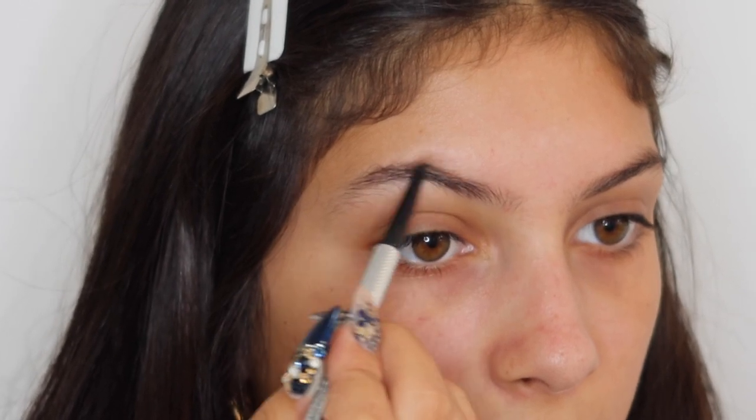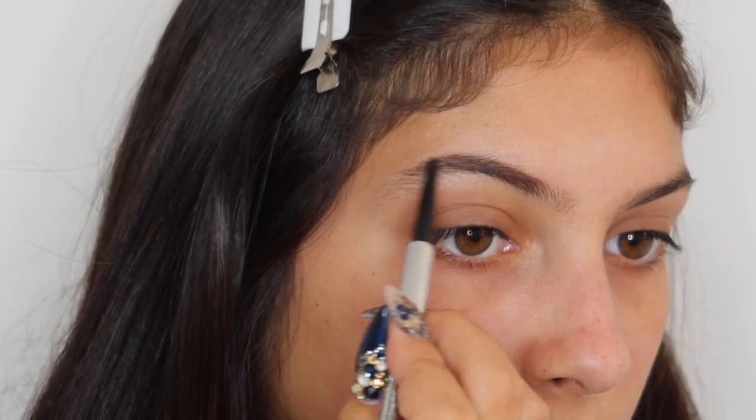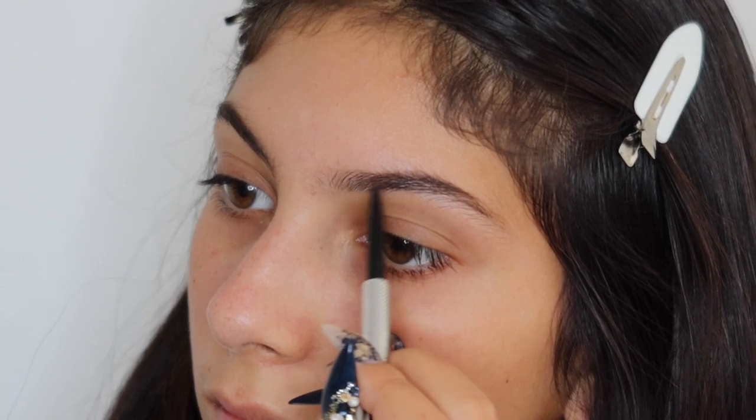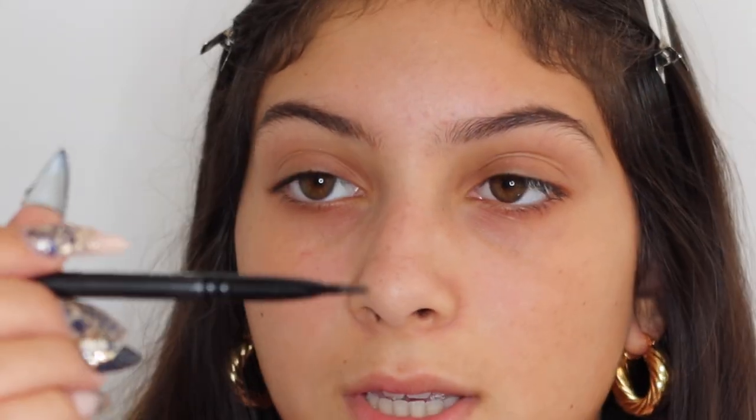Now that everything is primed, I'm going to be doing my eyebrows first, so then they're done and I won't really have to go around the eyeshadow while I do it. For eyebrows, I'm using the Precisely My Brow Pencil in 3.75. Now that my eyebrows are done, I'm just going to be concealing them with the Covergirl True Blend Undercover in the shade M100 Golden, and I'm using the MAC 212 flat brush to conceal my eyebrows.